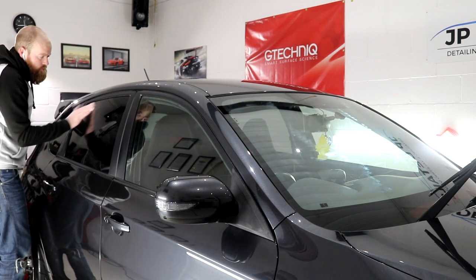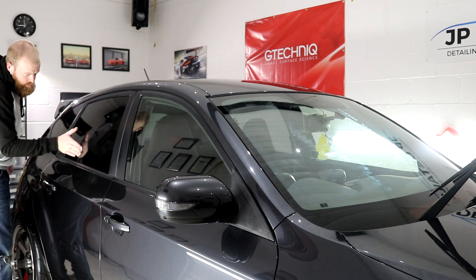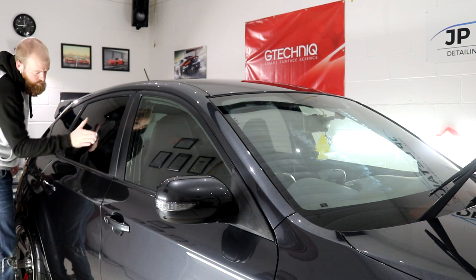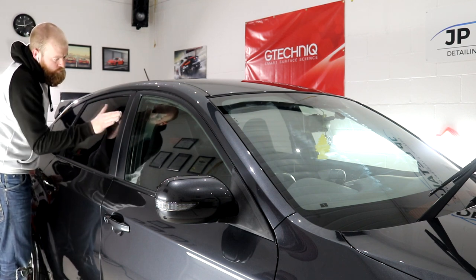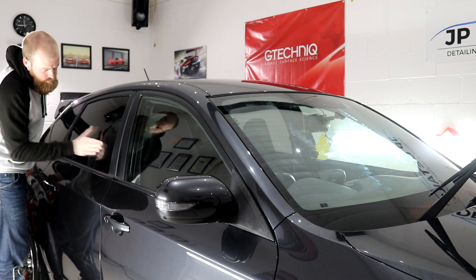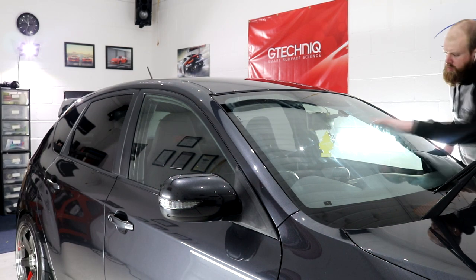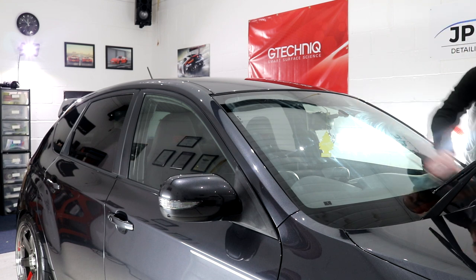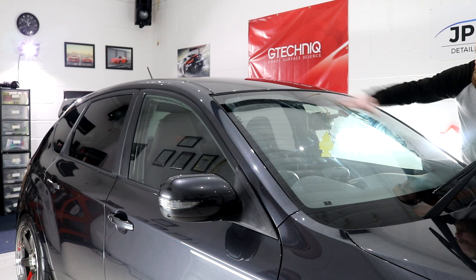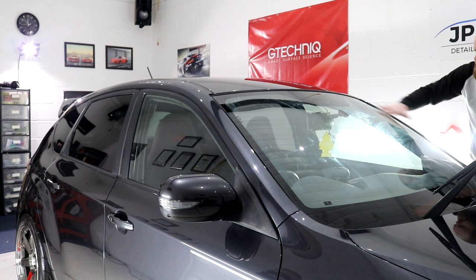I'll then apply the second coat to the windscreen after those five minutes while doing the side windows. After the windscreen second coat I'll apply the coating to the passenger side windows, and after those five minutes apply the final coating to the windscreen - not forgetting the rear window, which I sometimes do 50-50 whilst doing each set of side windows. This technique allows you to continue working whilst giving the windscreen five minutes for each layer to cure enough to layer the product on top.